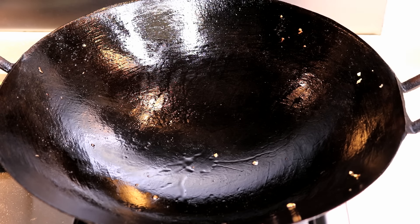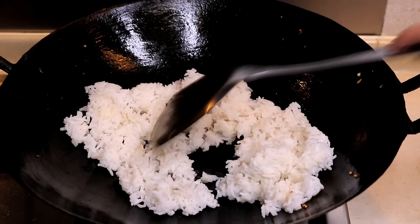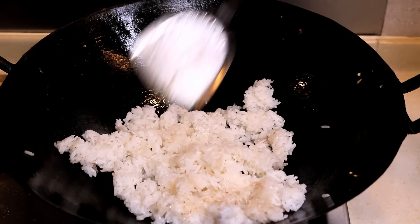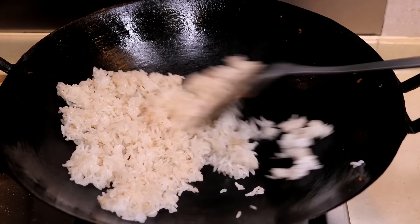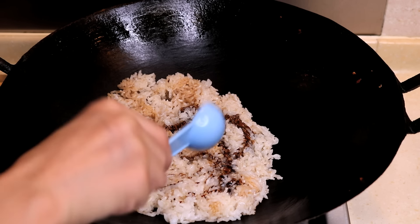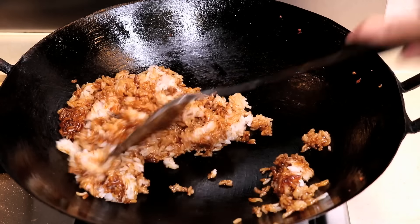Turn on the gas to high and heat up the wok for about 15 seconds. Then add 2 tbsp of vegetable oil and put in the rice right after that. Use your spatula to break down the big pieces. I am using day-old rice — it is the best for this dish. Stir fry for 3 to 5 minutes, then add the seasoning: 1 tbsp of light soy sauce and 2 tsp of dark soy sauce. Mix this fast, because the wok is hot and the liquid will evaporate quickly — you will never get to mix it evenly if you're slow.